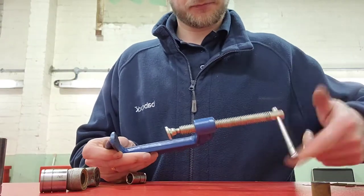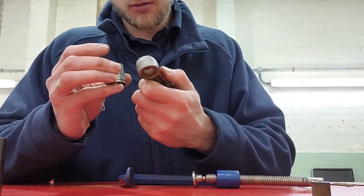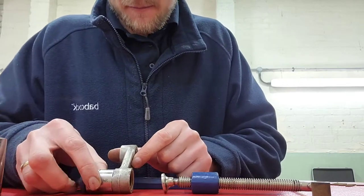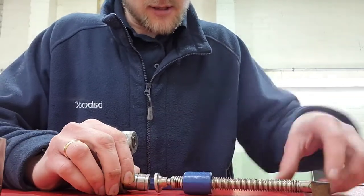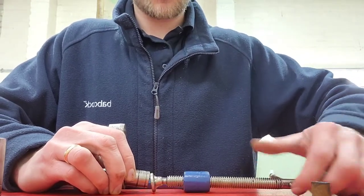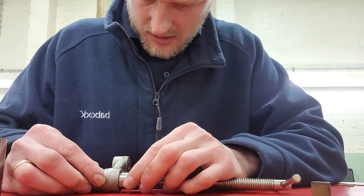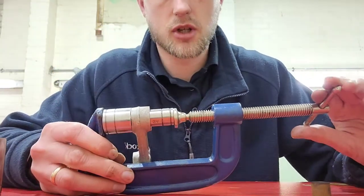Open it up a little bit more. You want the larger socket on the solid side here, and then the smaller socket against the bearing, and then we're going to slowly wind it up to tighten it. It's a bit fiddly to actually get this set up, but once it starts tightening up you can start lining it up. Once you see it's there, tighten it up - that's a nice grip. Now as I start turning this...